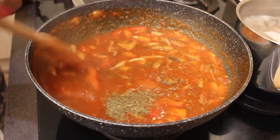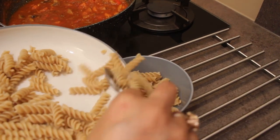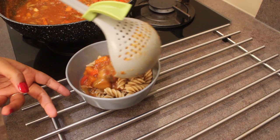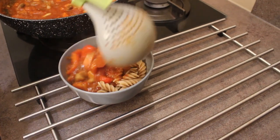Now let's see how to serve the soup. Take a bowl and add about a quarter to half a bowl of cooked and drained pasta. Then on top of it add 3 to 4 ladles full of soup and serve it.